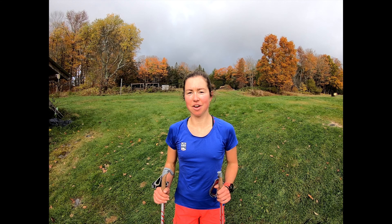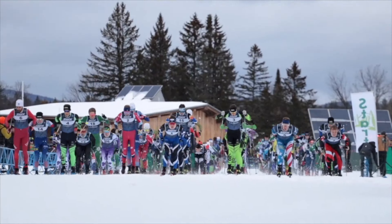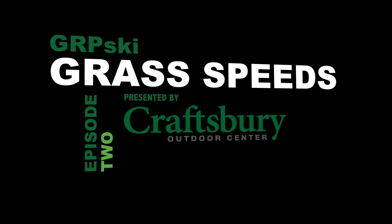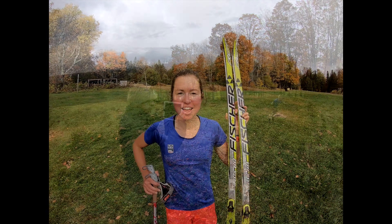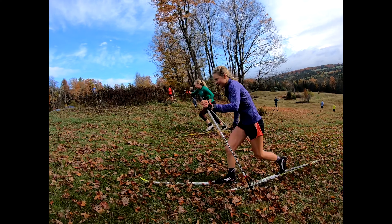Hi, I'm Caitlin Patterson of the Crossbury Green Racing Project. Today we're going to show you a cool on-ski workout without snow. This workout is grass speeds and it's great because it gives us the feeling of skiing without being on snow.